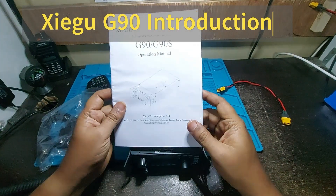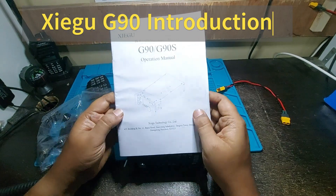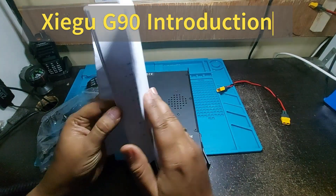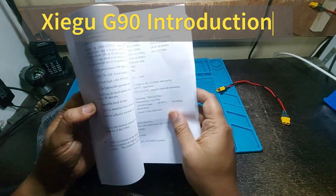Hi, welcome to another episode of Beltur Tech, the VU3 Golf is Kenom Bar video series. Today I have here a Xiegu G90 — it's an excellent field ops portable radio, 20 watts HF all-bander.